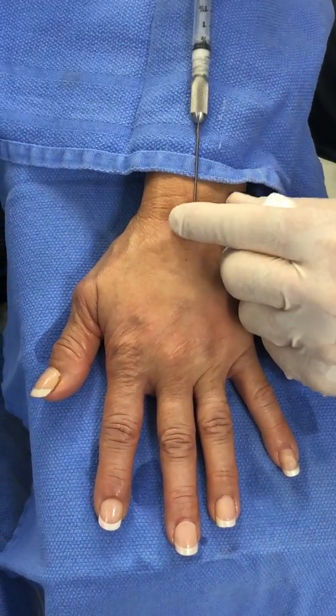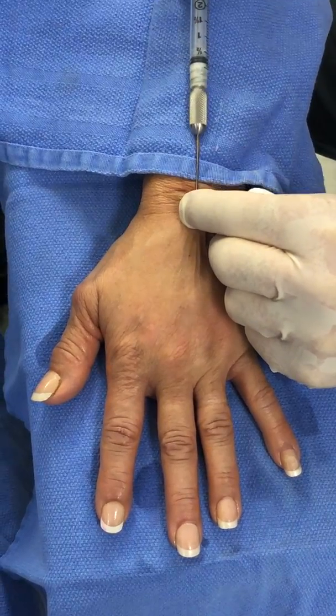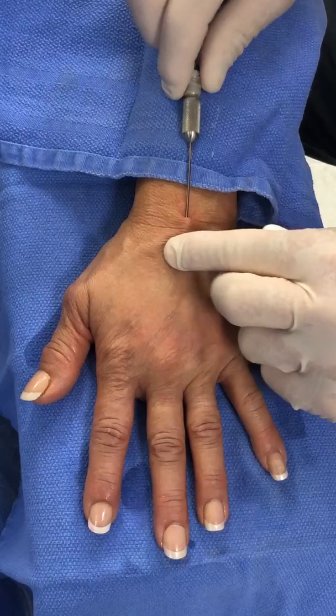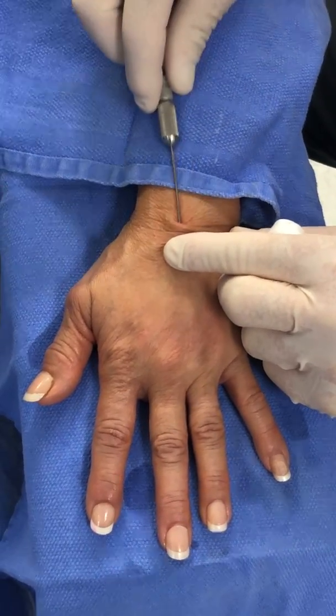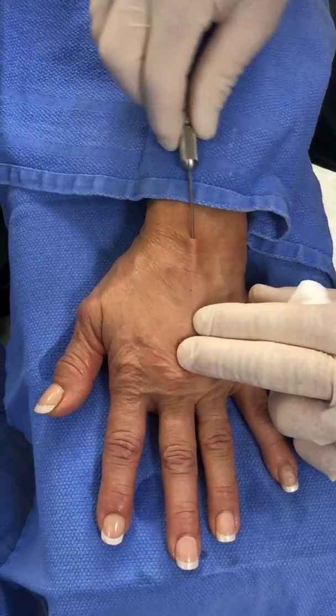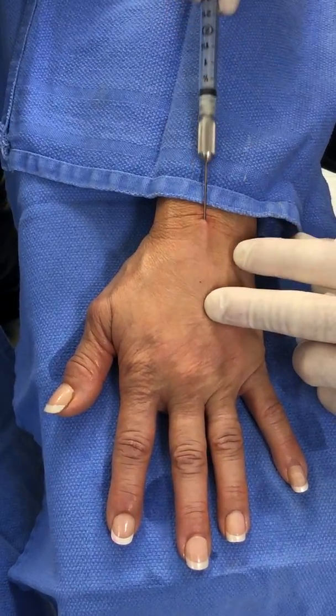That hand looks really great. I've tried 1.5 cc's per hand and it doesn't work nearly as well — you will not get the result. You really have to put in 5 cc per dorsal hand to get a result.